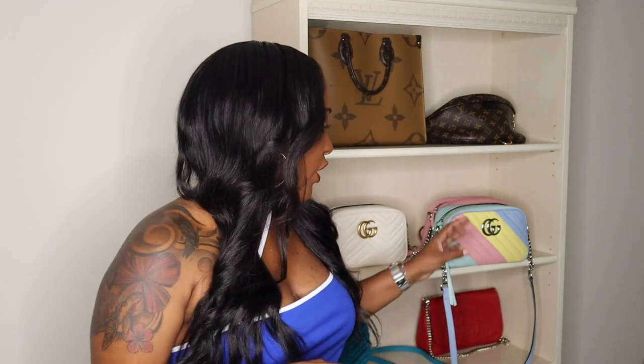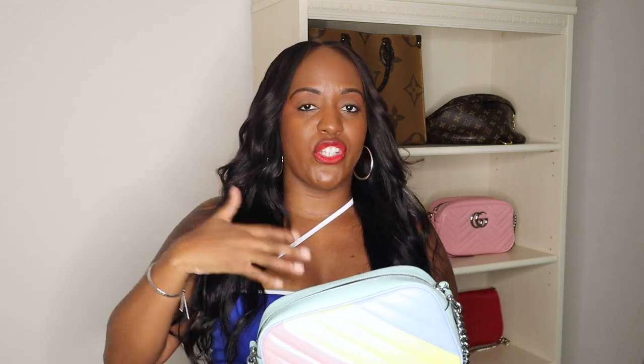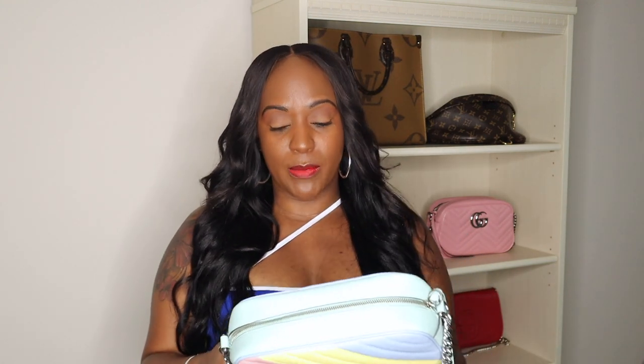Another con — and it's just a possible con I haven't experienced yet — is you could potentially get color transfer with this bag because the back of it is a very light color. I've not experienced that so far and I've only worn this bag maybe once or twice. We're just getting into the warmer months, so I'll definitely be wearing it more and I'll update you guys if I have any issues with color transfer.